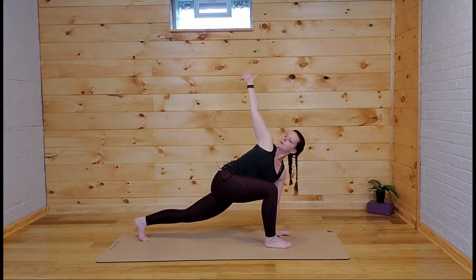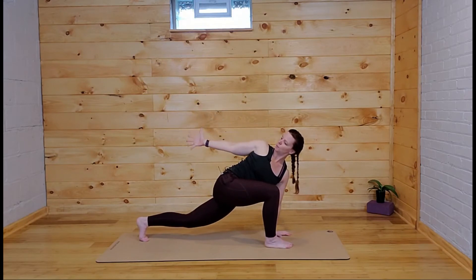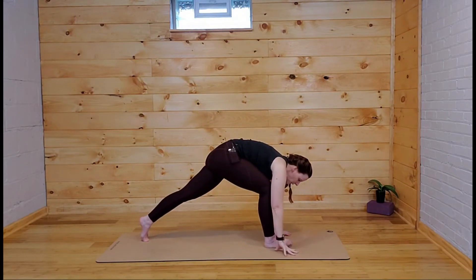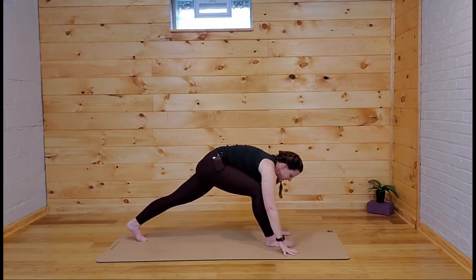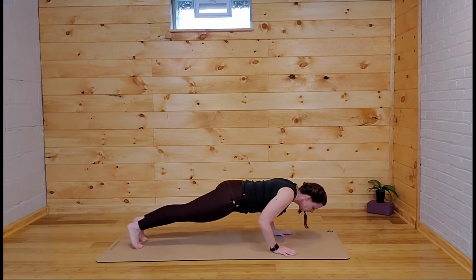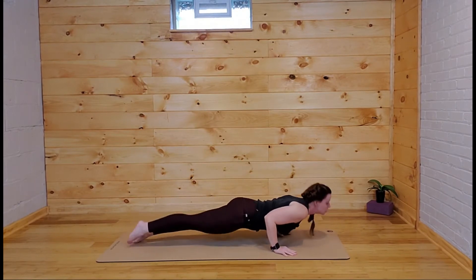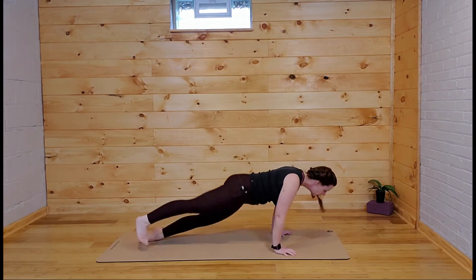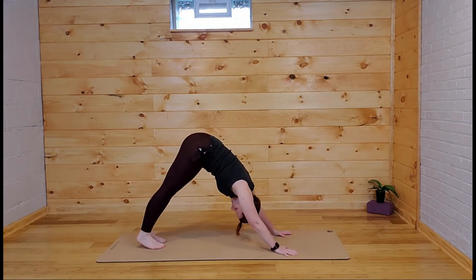Sweep that left arm behind you, look behind you, then windmill both hands down either side of that front foot. Step back to the top of your push-up, lower down either all the way or halfway, scoop up into up-dog or all the way to the mat for cobra, then find your way to downward facing dog.